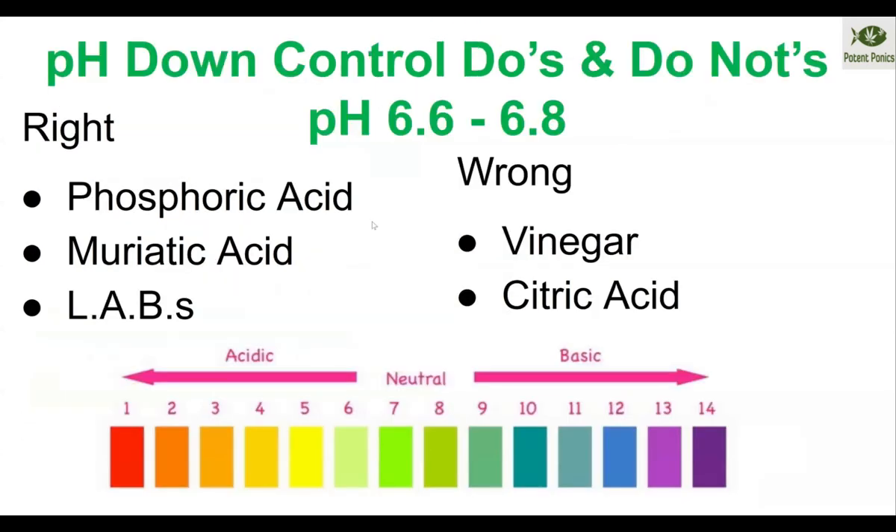For pH down, you want to use phosphoric acid and muriatic acid most of the time, and then lactobacillus for small adjustments. If I have anything above 7.8, I'm going to use muriatic acid. If the pH is between around 7.6 and 7.8 on the high end down to about 7.0, I'd use phosphoric acid. After that, I would switch to lactobacillus.